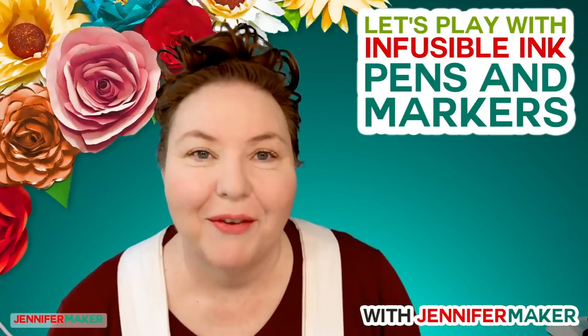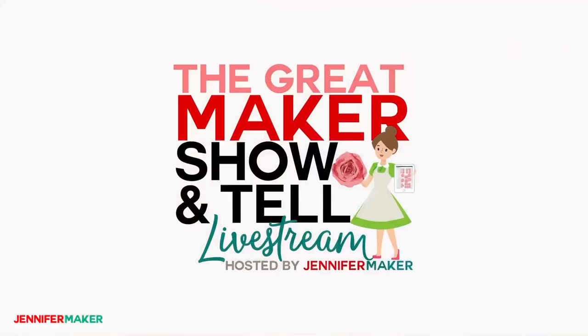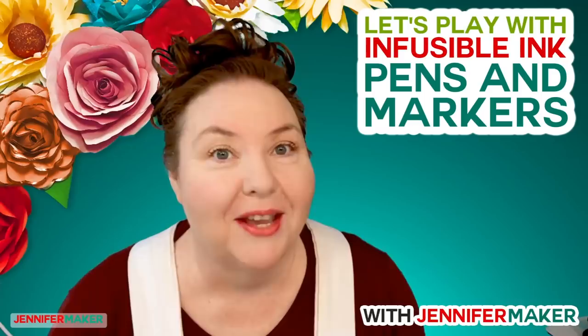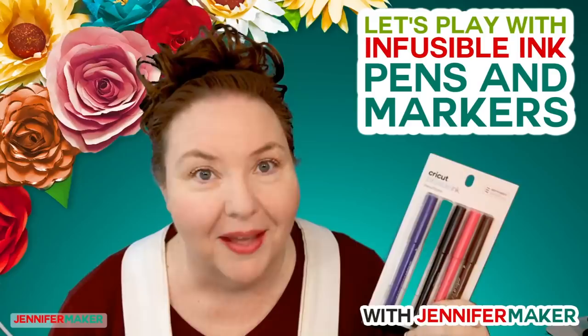Hello everybody, my name is Jennifer Maker. Tonight we are talking all about Cricut's new Infusible Ink Pens and Markers on The Great Maker Show and Tell. A week ago we unboxed all of the Cricut Infusible Ink goodies that Cricut sent me, and that was really exciting. In that box were these Cricut Infusible Ink Pens, and we didn't get the chance to play with them — I want to do that tonight with you.